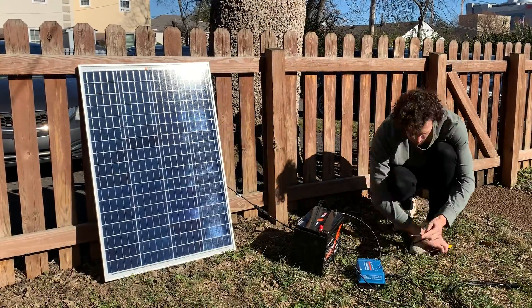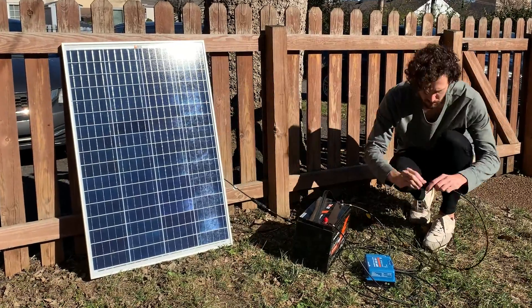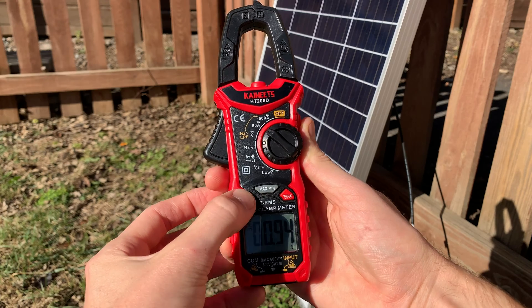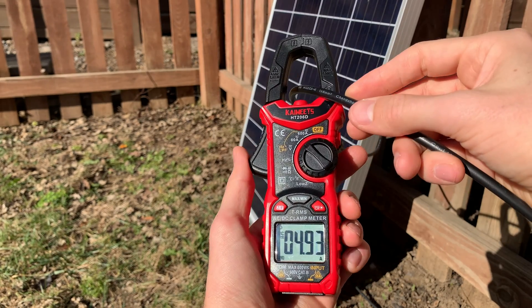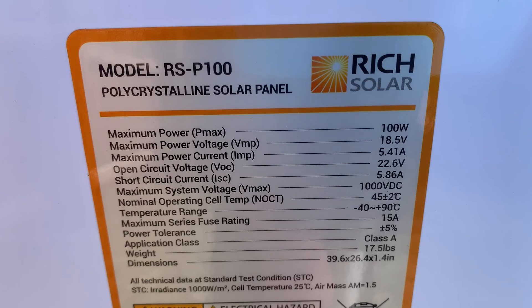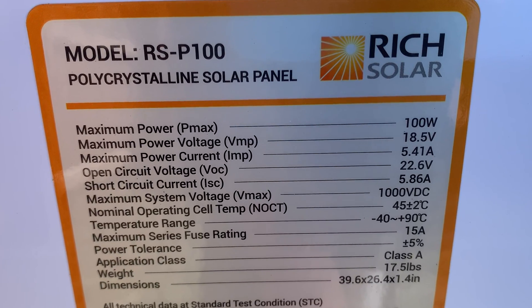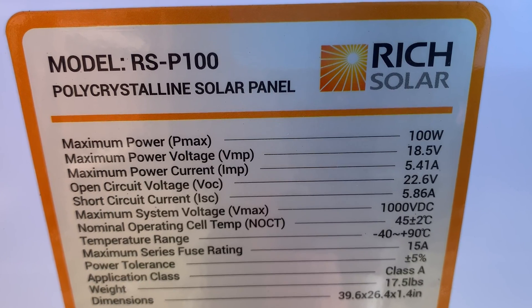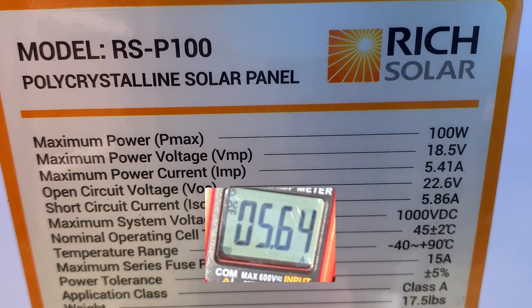To test solar panels with a clamp meter, the panel needs to be connected to your system. So I quickly connected mine to a simple setup, then grabbed the clamp meter and turned it to the right current range. Zero it out if needed, and then clamp it around one of the solar panel's wires. Mess around with your panel's angle, because it can affect current output quite a bit. Then compare the max current you got to the solar panel's maximum power current, or IMP — we're not using ISC in this case because the panel is now connected to our system. My panel's IMP is 5.41 amps, and my meter's max reading was 5.64 amps, which is a great reading. So I know this second panel is working properly.